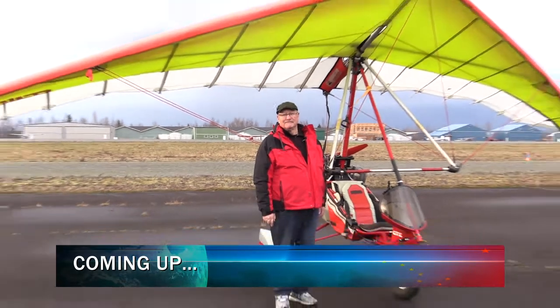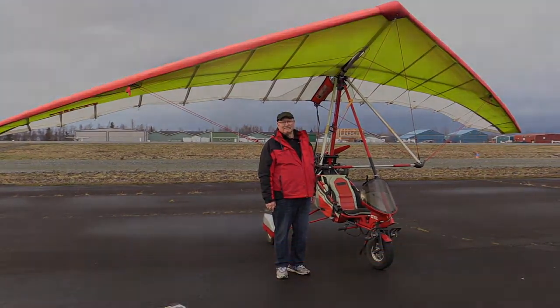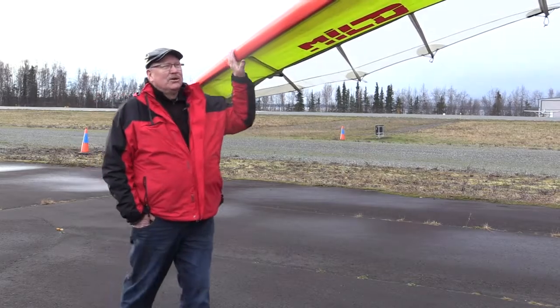Standby for your Alaska Aviation Link, where we're going to see the pilot of this aircraft fly. This is a Regalo wing and we're going to see somebody fly it. Lloyd Hood is going to give us a little demonstration about how to fly a weight shift trike.